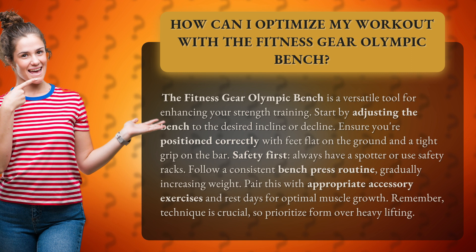Safety first. Always have a spotter or use safety racks. Follow a consistent bench press routine, gradually increasing weight. Pair this with appropriate accessory exercises and rest days for optimal muscle growth.